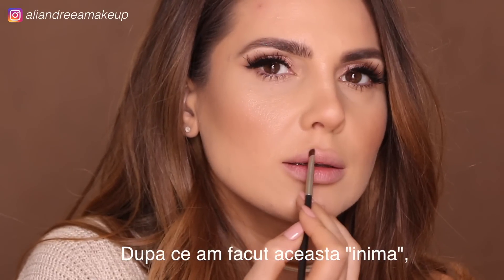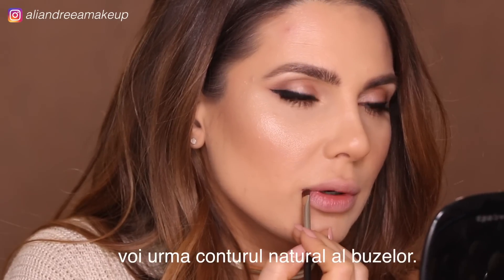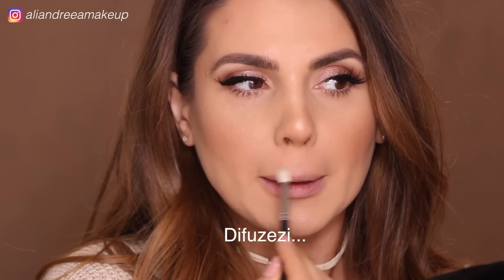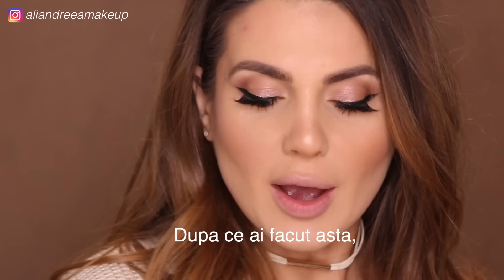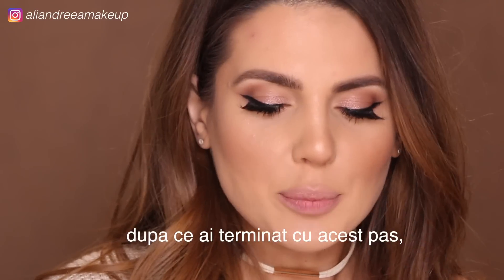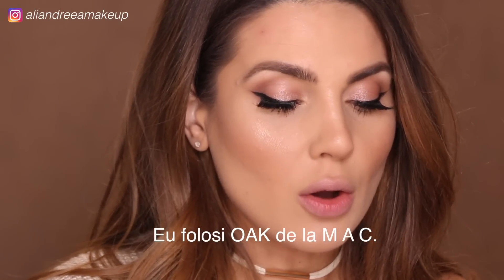After I did this little heart shape, I'm going to follow my natural lip contour — maybe just slightly above. Blend and make sure there are no harsh lines. After you're done with this step, you can go ahead and take a lip liner. I'm going to use Oak from Mac.